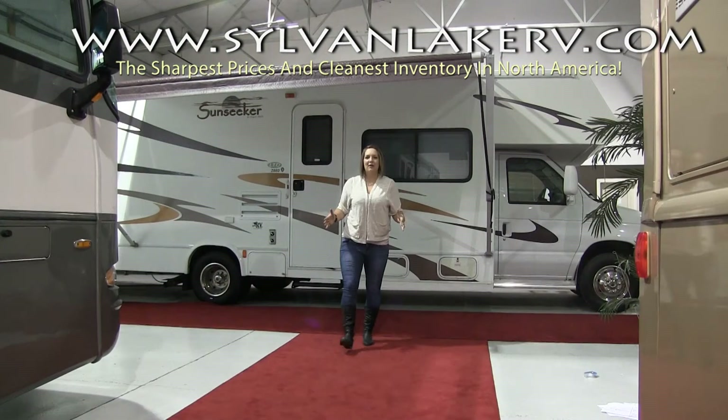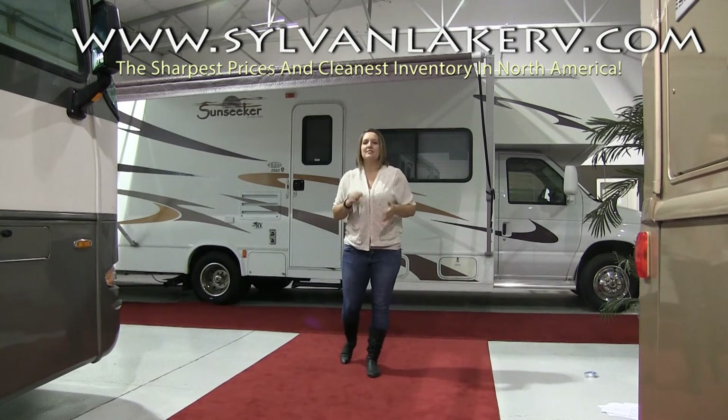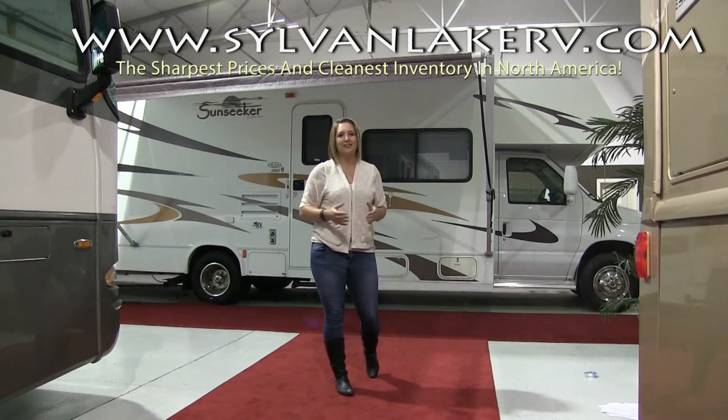Now that we have the awning out, let's put it back in. Remember that it's always best to roll with a dry, debris-free awning to prevent any damages that may be caused by water, leaves, or branches.